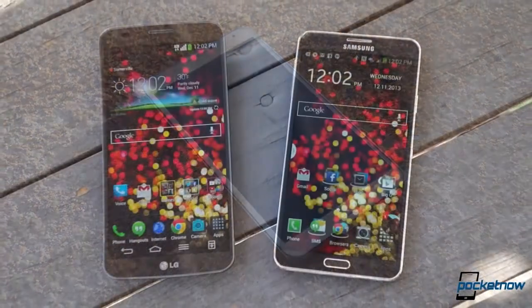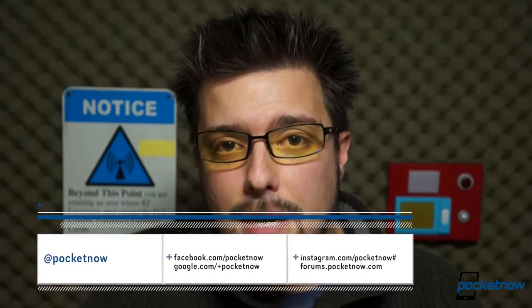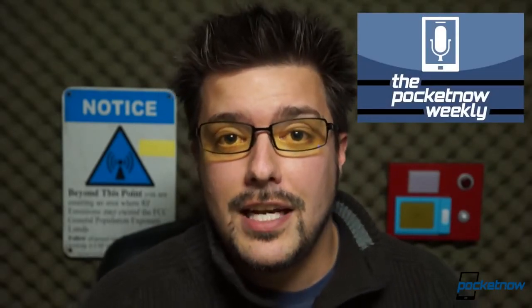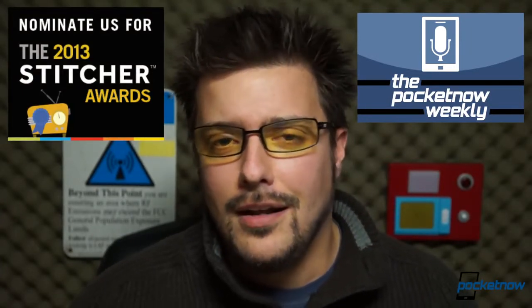Whichever one you select, congratulations — you've just bought a killer smartphone. Before we go, a special thanks to the folks at Negri Electronics, who provided one of the two G-Flex loaner units that made this video possible. LG provided the second, and thank you also to AT&T, who provided the Galaxy Note 3 used in this video. Follow us at all the links below, drop us a like if you enjoyed this comparison, and check out the full reviews at pocketnow.com. Also, if you don't listen to the Pocketnow Weekly Podcast, please listen this week — we're seeking a nomination for a Stitcher Award. Thank you so much for watching, and drop us some feedback in the comments below.